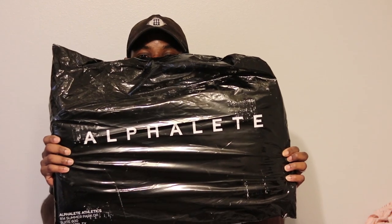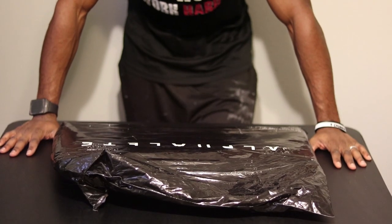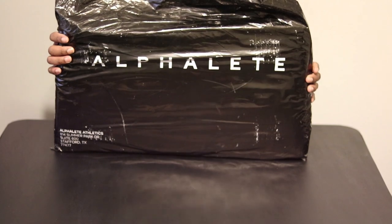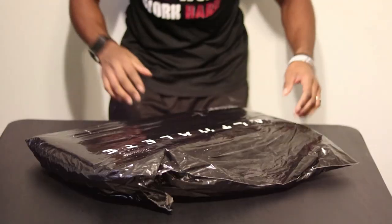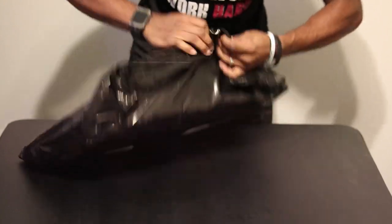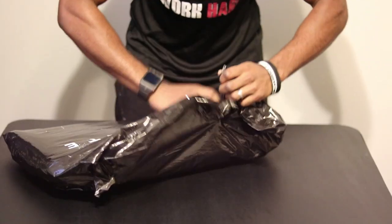And here it is. Getting into the unboxing of the Alphalete Passenger Bag. Take a look at it — cool packaging, cool wrap. This is how it comes. Alright, let's open this baby up and see what we've got. I got the graphite one.